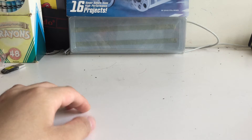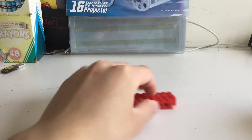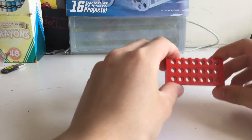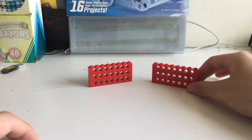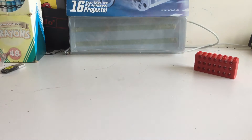The first thing I'm going to need are three 8-stud bricks. All you got to do is stack them on top of each other so it looks like this — very simple. Then just make another one of these so you've got two of them. I'll just put them aside for now.